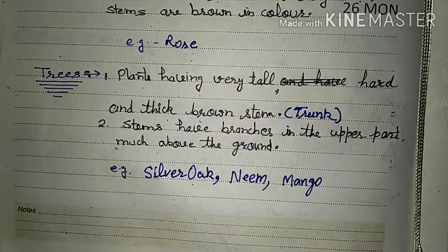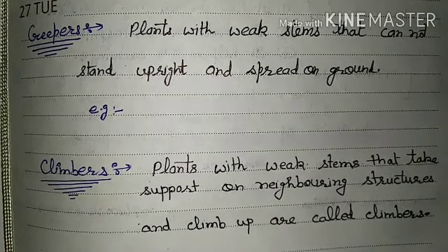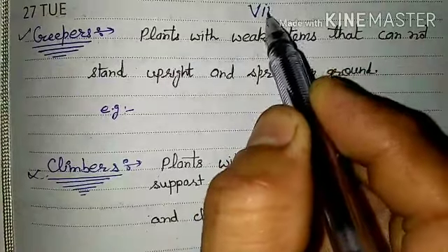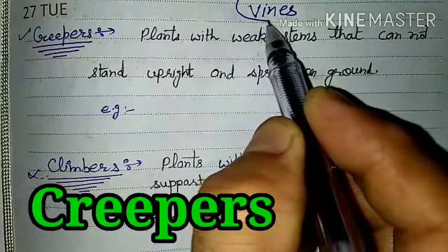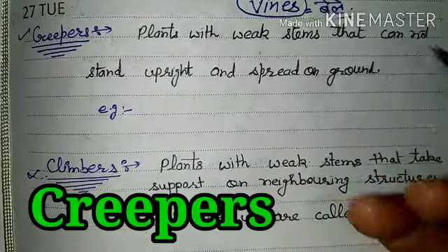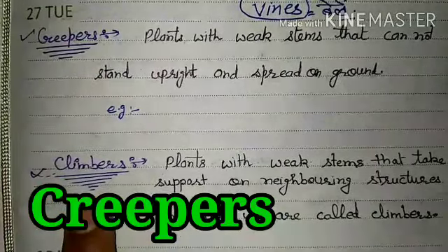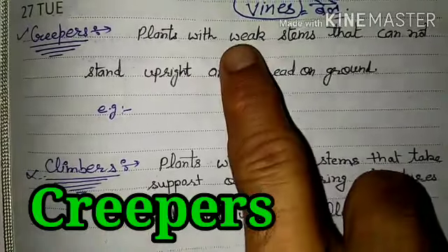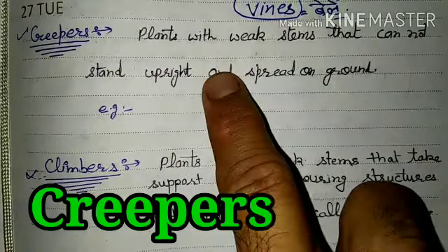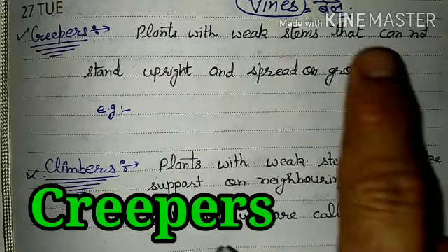Now we look at two other types of plants that we commonly call 'vines'. We use them in two categories: one is the Creeper and the other is the Climber. Creepers are plants with weak stems that cannot stand upright and spread on the ground.